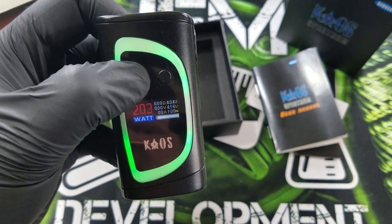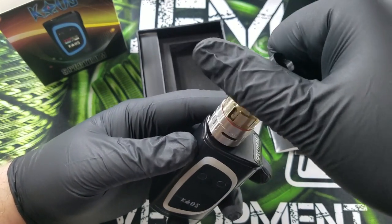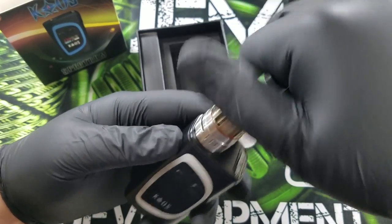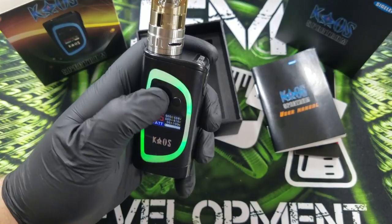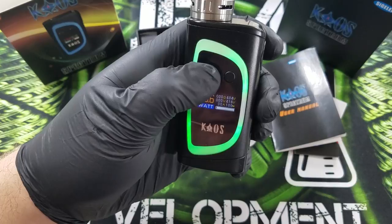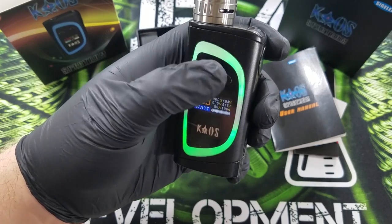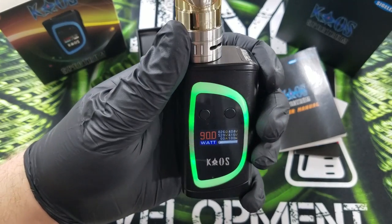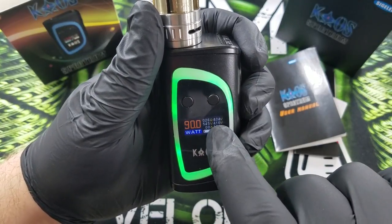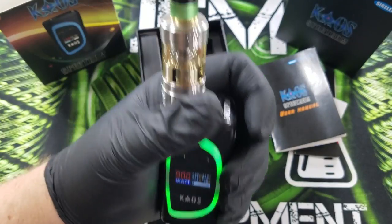Now what I'm going to do is put back on my atomizer. What we'll use right now is the new Crown 3 — review for this coming soon. I'm going to put it back down to 90 watts. It's a little bit slow when you're going through all the modes. 90 watts. You notice how it checks the ohms — it's at 0.26 ohms. It has the volts, the volts of the battery.